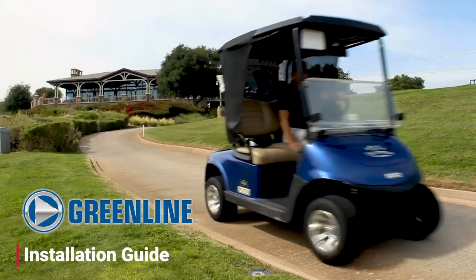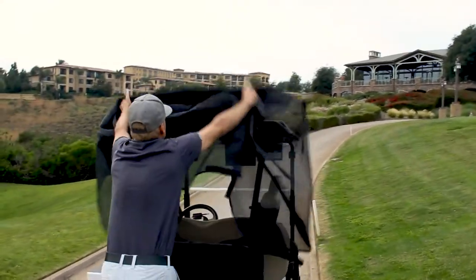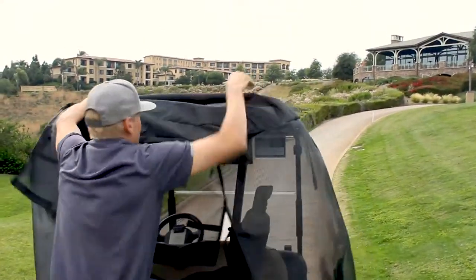Install the Greenline Golf Cart Shade to the golf cart starting at the rear of the cart. Place the fabric portion on the roof and let the mesh sides and rear hang freely.